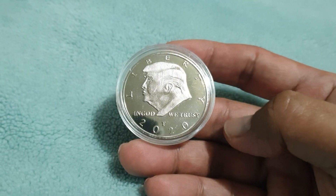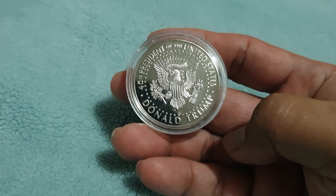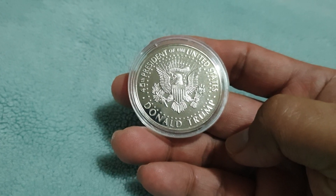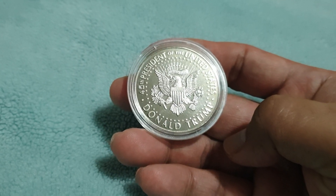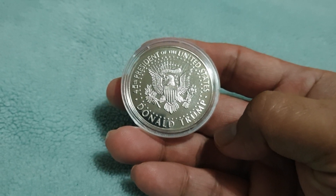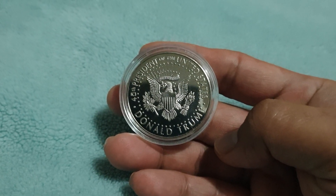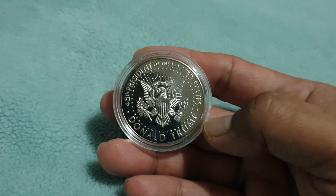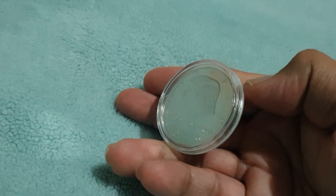Very nice one. On the reverse side we can see the seal of the President of the United States. Written above is 'President of the United States' and below is 'Donald Trump.' Very nice one, although it's not even a coin — I think it's just a token.